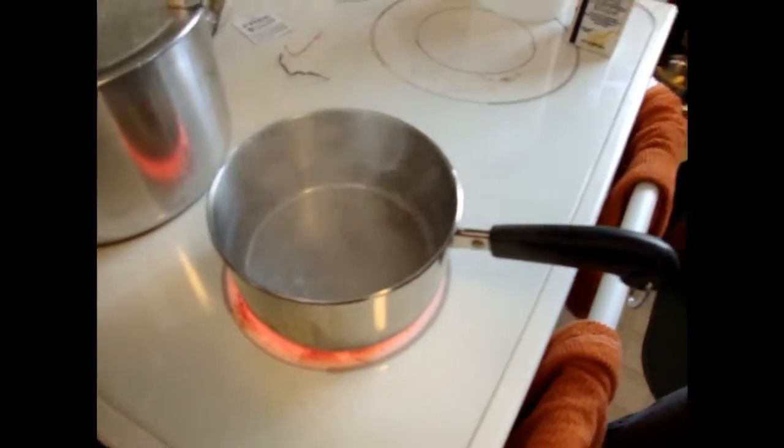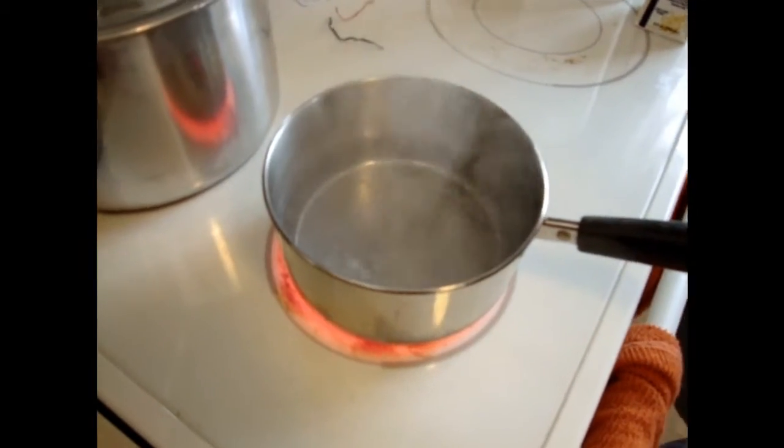Exactly. Then, after it boils — you wait for it to boil. And as you can see, it's so pretty.